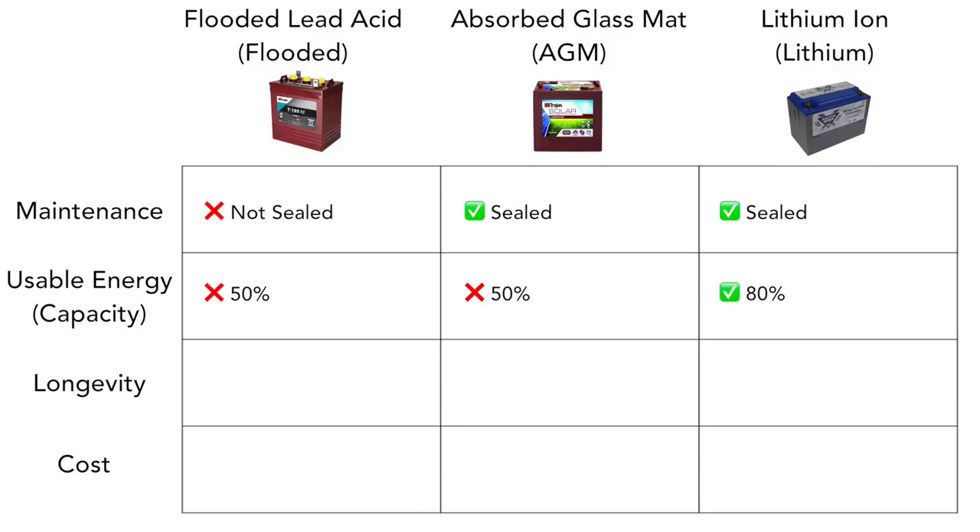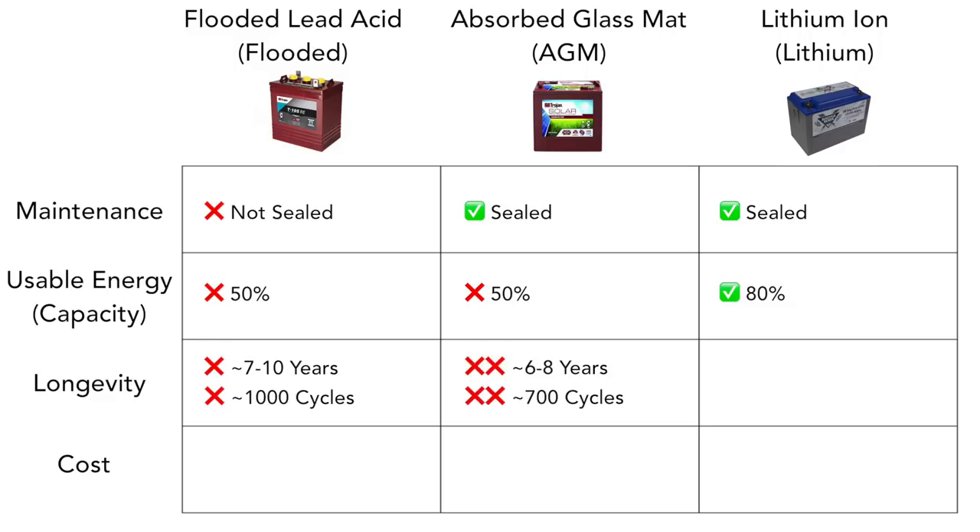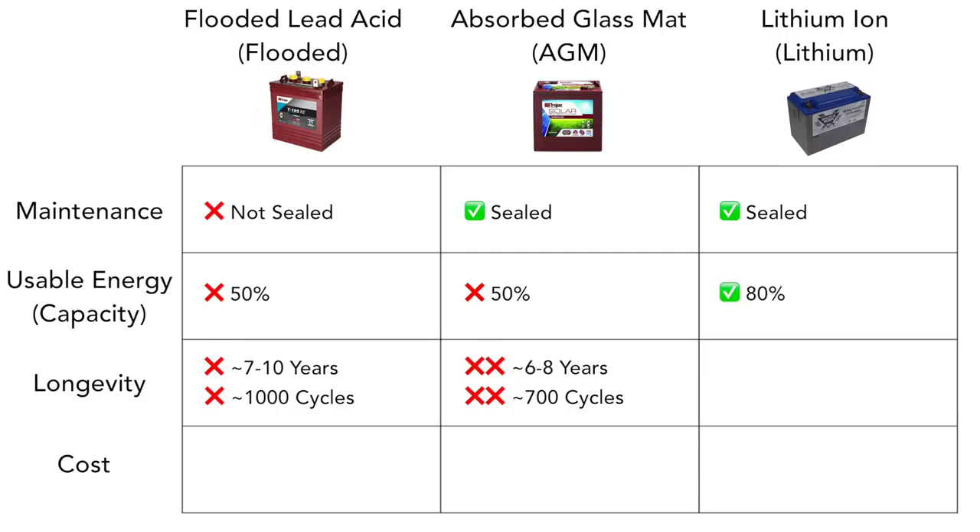Speaking of lifespan, flooded lead acid batteries can last anywhere from seven to ten years or around a thousand cycles if properly maintained. AGM batteries, if properly maintained, can last anywhere from six to eight years or around 700 cycles. The huge advantage goes to lithium ion batteries, which can last anywhere from 3,000 to 5,000 cycles — significantly better than flooded and AGM batteries — and could last you 20 plus years if you treat them right.